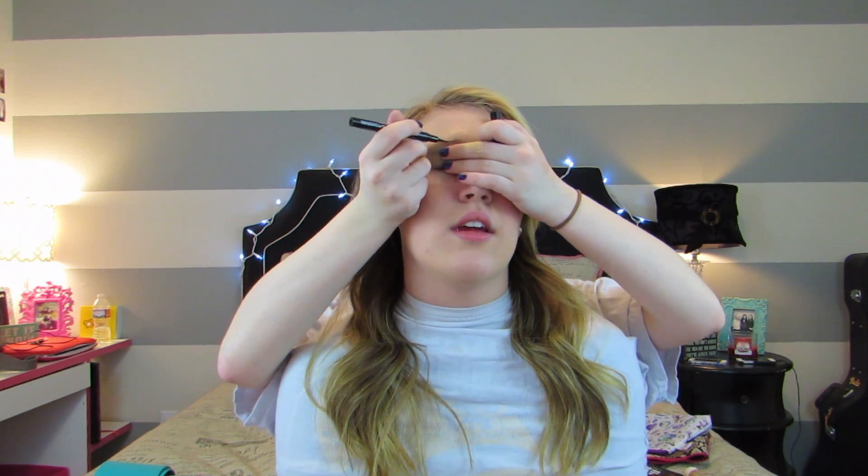Next we're going to be taking our eyeliner. This is the Maybelline eyeliner liquid felt-tip pen and we're just going to line our eyes on top and bottom, and create a dramatic wing on one eye - only one eye. We're going to be taking this Estee Lauder lipgloss - it came in their holiday set so I don't think you can buy it unless you get that. This is just a mauve lipgloss and I'm putting it all over my lips and around them to make them more full.